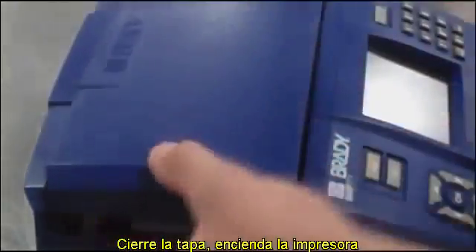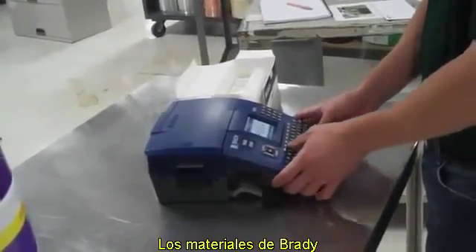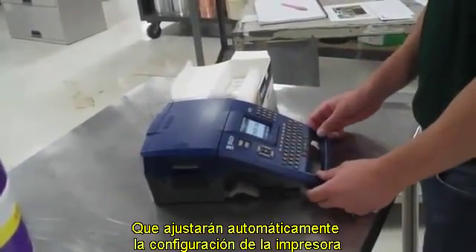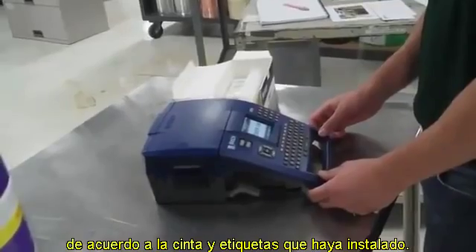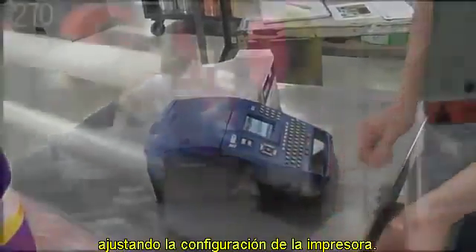Close the printer lid, power on the printer, and begin typing your legend. Brady materials feature smart cell technology that will automatically adjust the printer settings to match the label and ribbon that you install — meaning no more wasting time or labels adjusting printer settings.